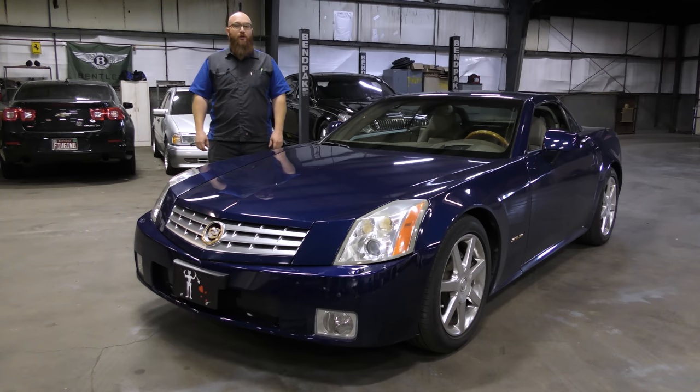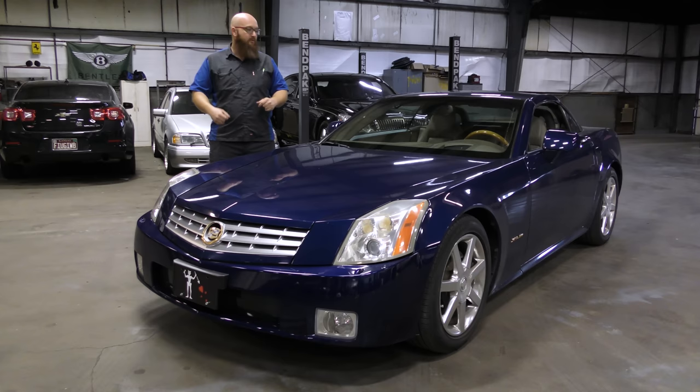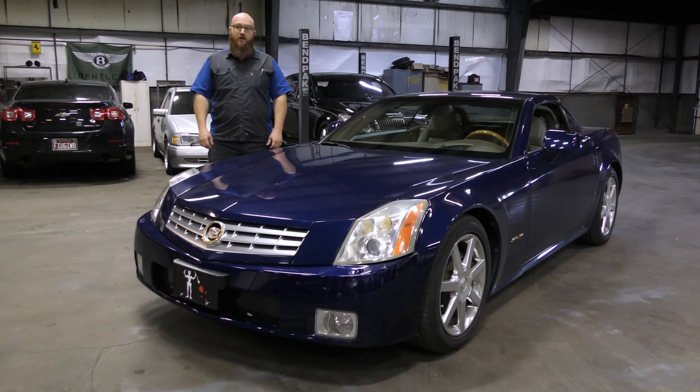I've really wanted to do the head stud video for a long time, for over a year now, maybe even longer. I just haven't had a vehicle that was worth fixing financially — this one definitely is. When it's all done, it will increase the value of this car. A 2004 XLR is easily a $15,000 to $20,000 car, whereas a 2000 DeVille is not worth that. So it's really worth it to fix this one.